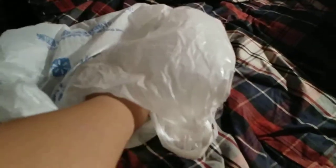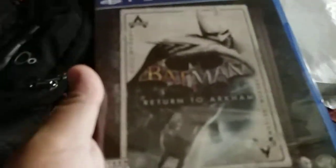What's up everybody, this is GCXBU and today I'm going to unbox a game I bought from Walmart. This game doesn't need any introduction because it's actually an old game on the PS4, and that is the Batman Return to Arkham.